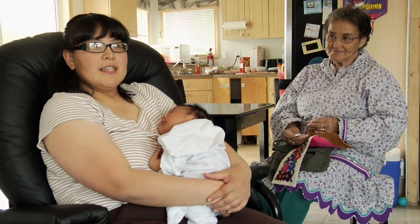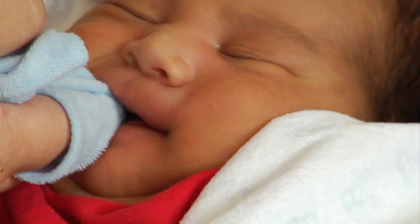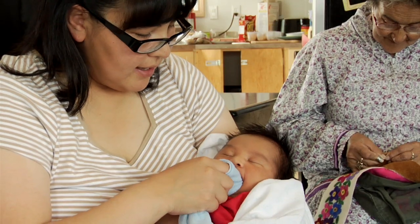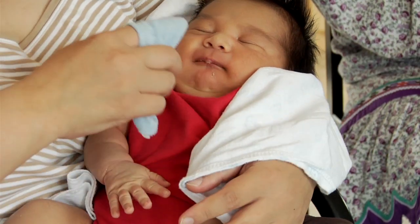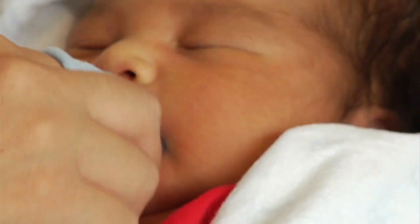Oral health is very important even if they don't have teeth yet. When your baby is a few days old, it's okay to start caring for their gums. Twice a day, take a soft damp cloth and rub your baby's gums.